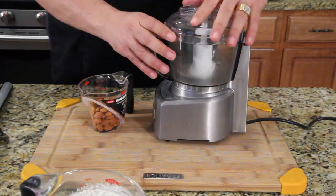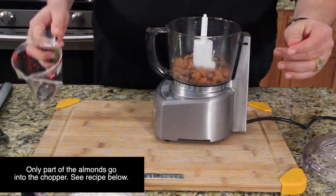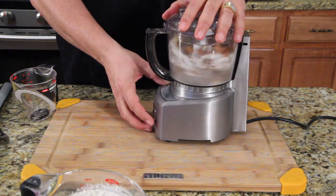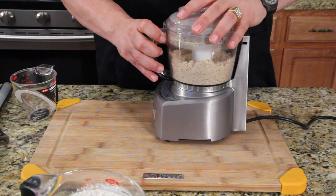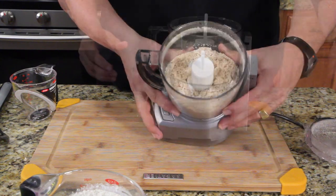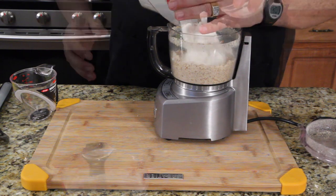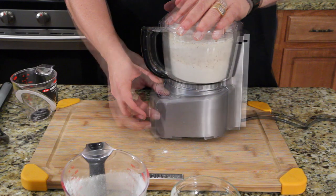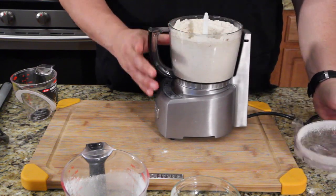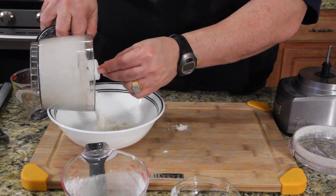Let the toasted almonds cool, then take your food processor or chopper, put your almonds in there with a little bit of sugar, and grind it up — you get a nice little powder. Now add the other dry ingredients: the flour, baking soda, and salt. Mix it all together and it looks like white goodness.